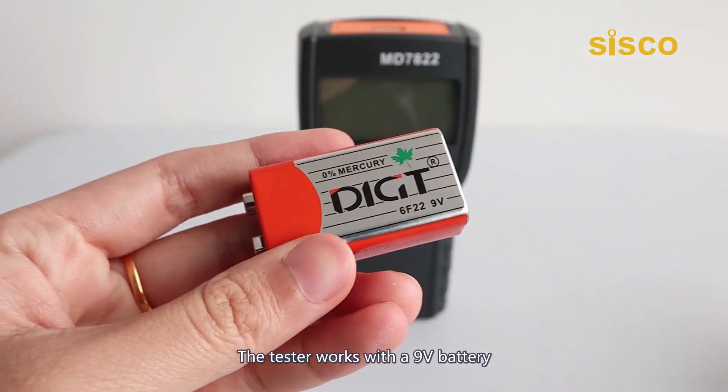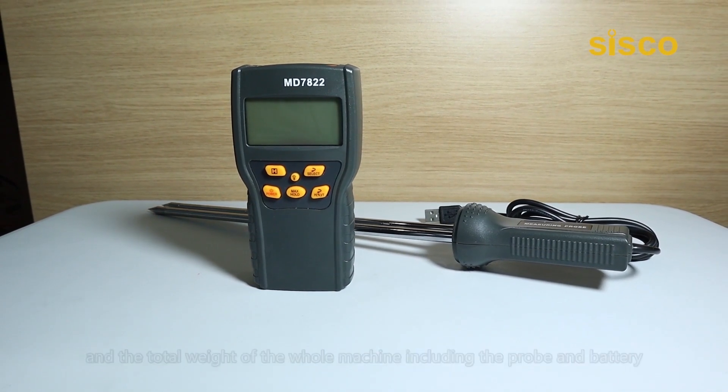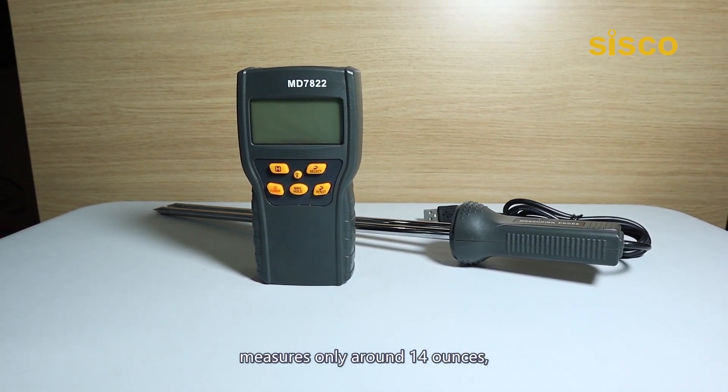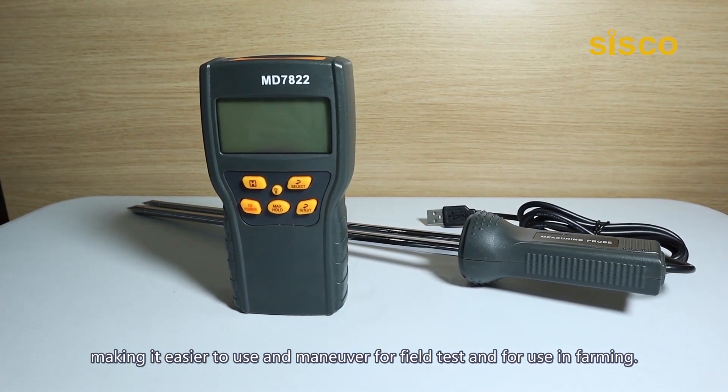The tester works with a 9V battery, and the total weight of the whole machine, including the probe and battery, measures only around 14 ounces, making it easier to use and maneuver for field tests and for use in farming.